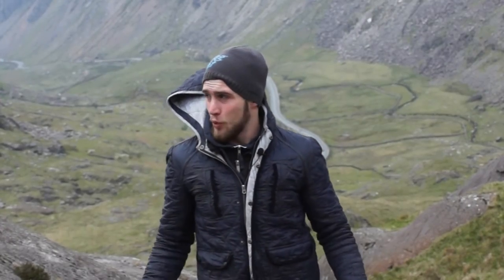Hey guys, welcome back to my channel on another painting adventure. I'm here on the side of Mount Snowdon. It's quite windy and cold but the view behind me is absolutely breathtaking.